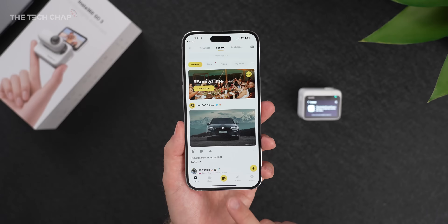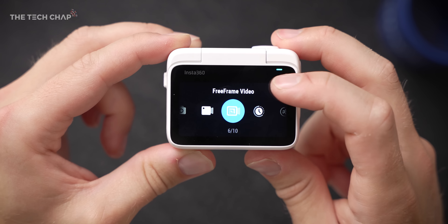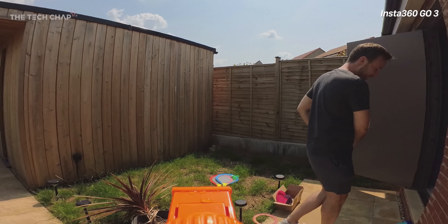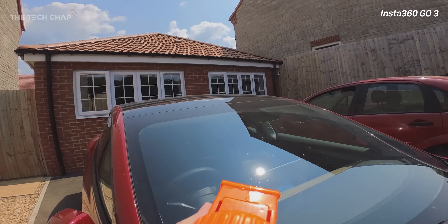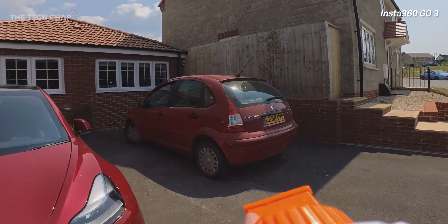The field of view options are ultra wide, action view, linear, and narrow. There are a lot of modes to play with — 10 to be exact. Video mode lets you shoot in the highest resolution, 2.7K at 30fps or 1080p at 50fps, with three levels of flow state stabilization. I'd use this for less action-heavy shots where I want the highest resolution. Free Frame Video — previously called Pro Mode on the GO 2 — is the best all-rounder for action, sports, or POV shots, as it enables 360 Horizon Lock so even in bumpy conditions the horizon stays level and gives the most flexibility in post. The only downside is video tops out at 1080p at 50fps with no 2.7K option.